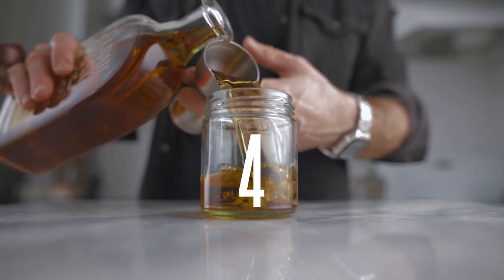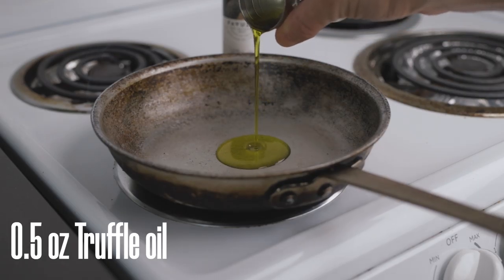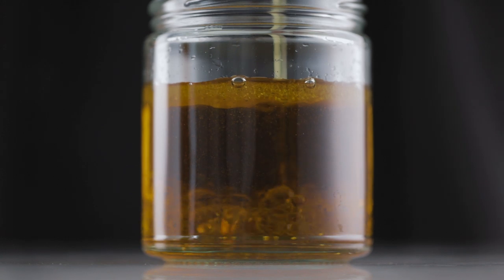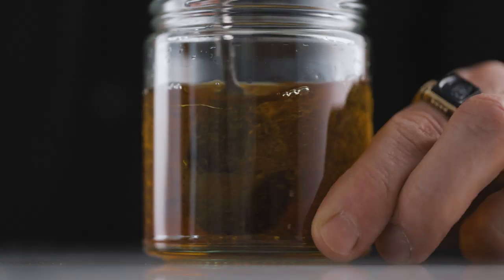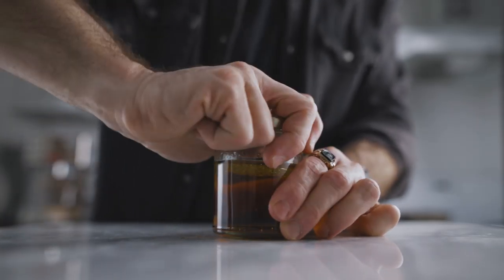Truffles on the rocks, right? Now we're gonna start with the fat wash bourbon — it is very simple. All you have to do is pour six ounces of bourbon in a glass container. Then in a skillet, pour half an ounce of truffle oil and heat it until it runs in the skillet — no more than that. You just want to heat it a little bit to help the infusion. Once that's done, pour it into the bourbon, give it a little stir to mix it, close the lid, and let it infuse for four hours at room temperature.